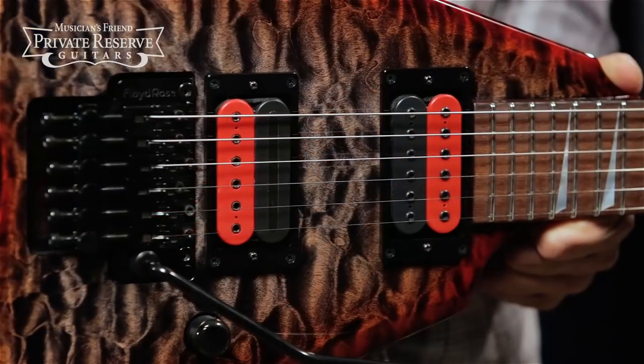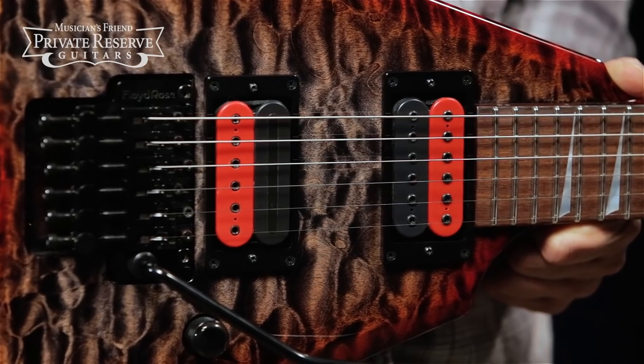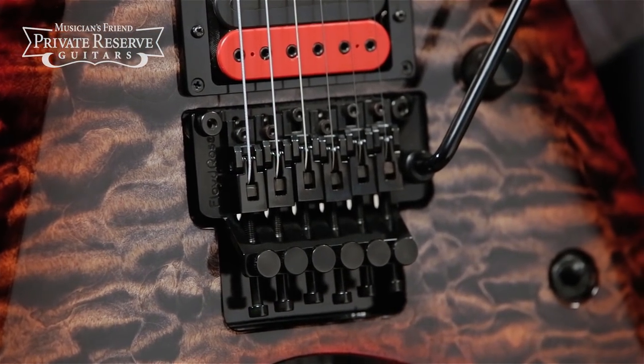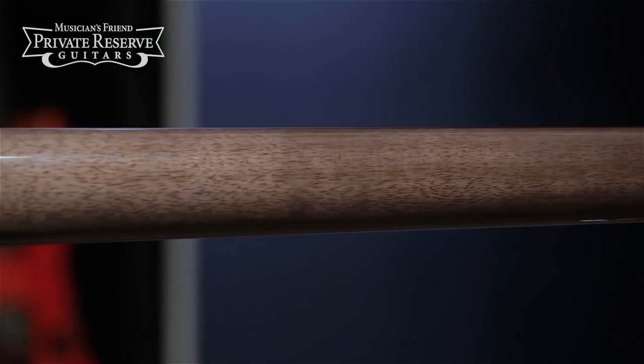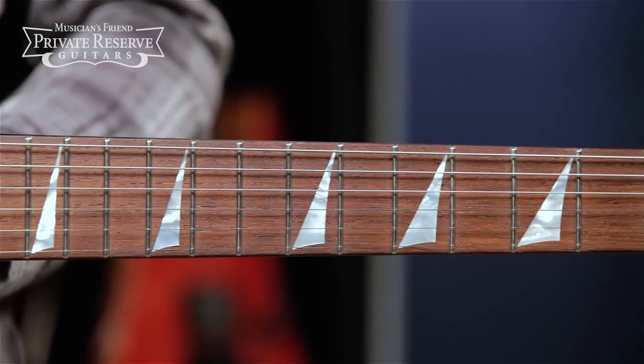You've got DiMarzio Crunch Lab and Liquifire humbuckers controlled by a three-way selector switch, original Floyd Rose double locking tremolo, and a 25 and a half inch scale set-in Carina neck with a 12 inch radius rosewood fingerboard and 24 frets.